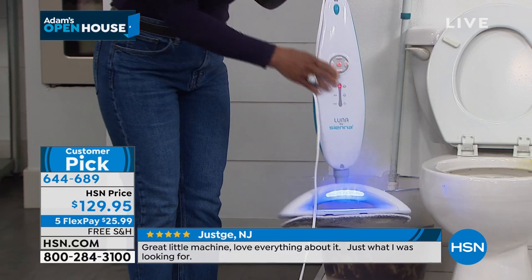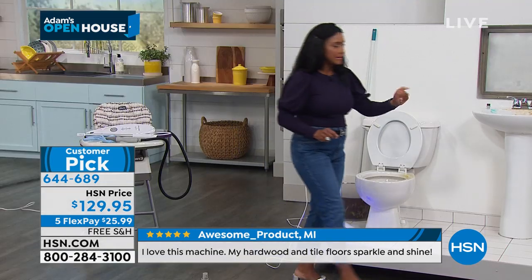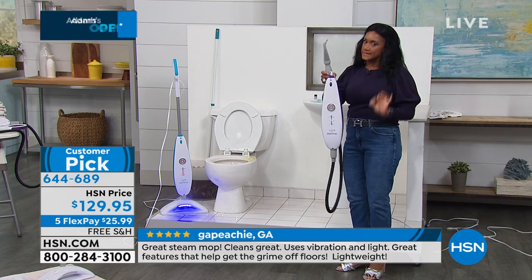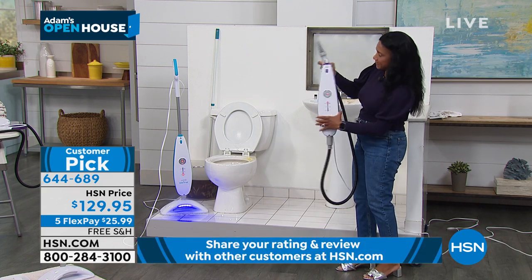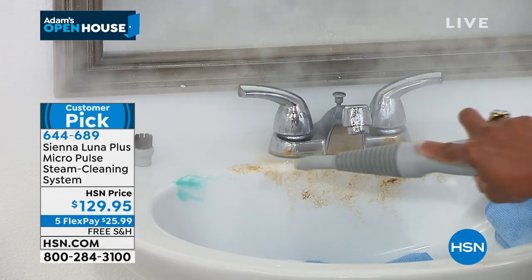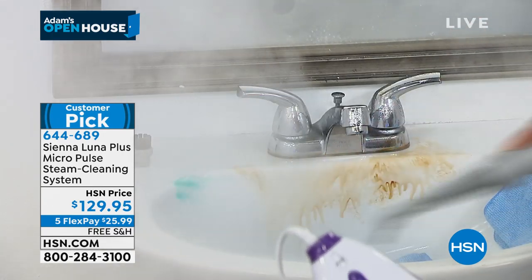Watch this — I can just change the amount of steam. I'm going to turn on that black light and follow me over to the sink. Do you see all the steam coming out? The unit converts — the same unit I was using as a mop — and now I'm able to increase the steam. Look at the toothpaste, the germs, God only knows what is on the faucet — the grime, the soap scum. The same unit is going to allow me to not only clean my floors but also clean other surfaces in my home.